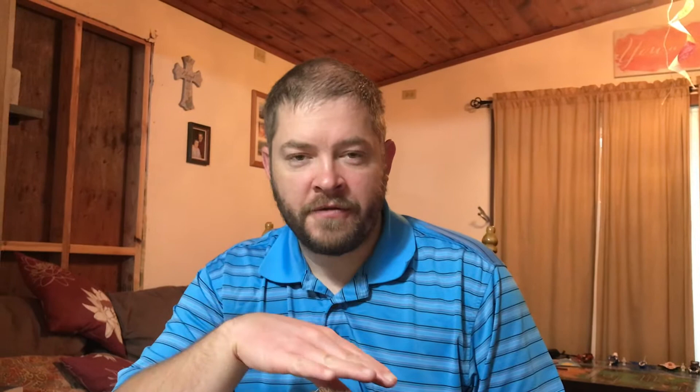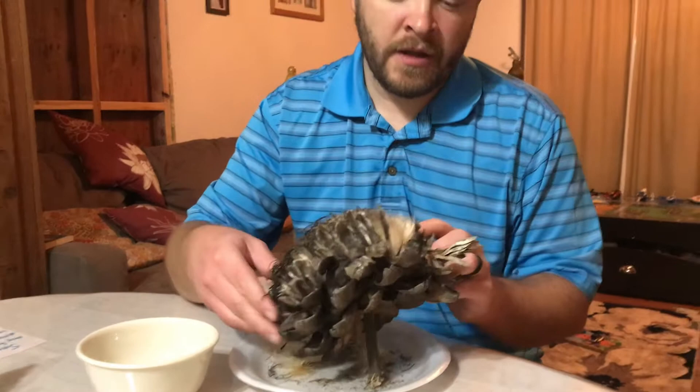To harvest artichoke seeds you just let your artichoke basically flower on the stem, so it turns like a purple flower usually, and then you let it dry out. Once it's all dried out and looks kind of like this, you pick it and you can let it dry more indoors.